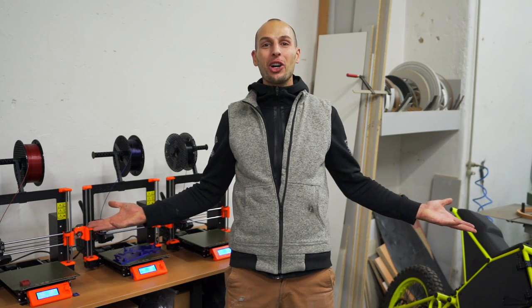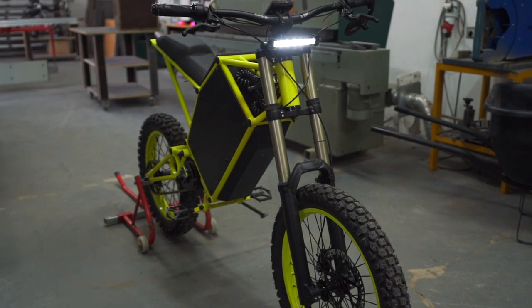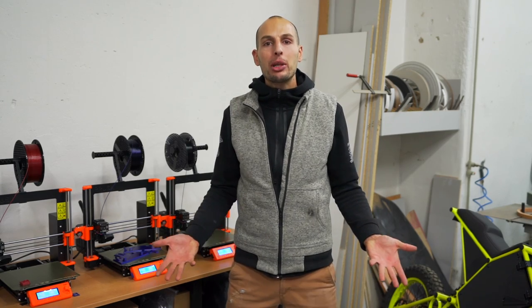Welcome to my workshop. I keep developing the cyber bike and in this episode I want to show you how cool 3D printers are.